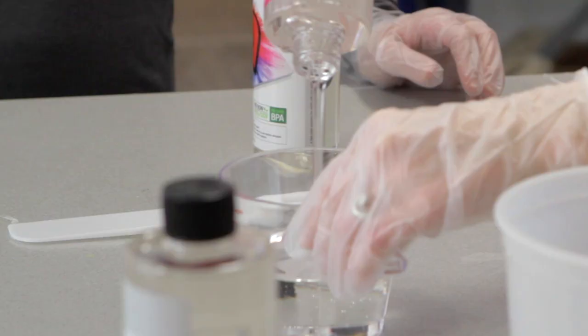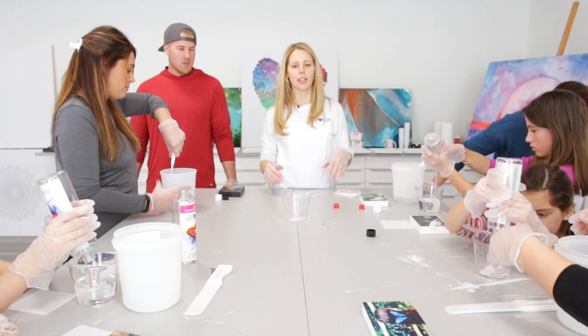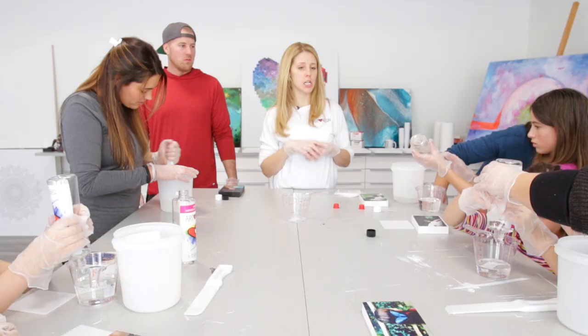Art resin is non-toxic when used as directed. There are no VOCs, no fumes, no BPA, and no respirator needed when working in a well-ventilated area. Once you have both parts together in the container, you want to stir for a full three minutes — put a timer on or sing your favorite song, but yes, at least three minutes.